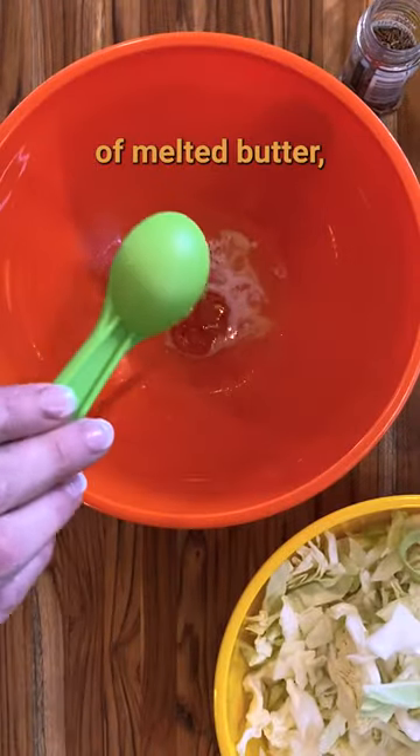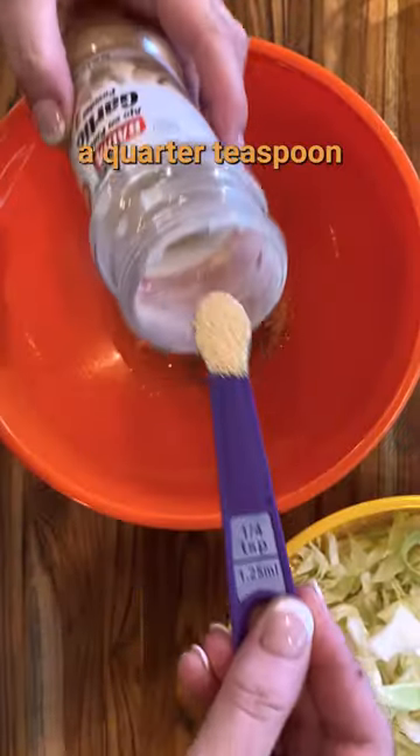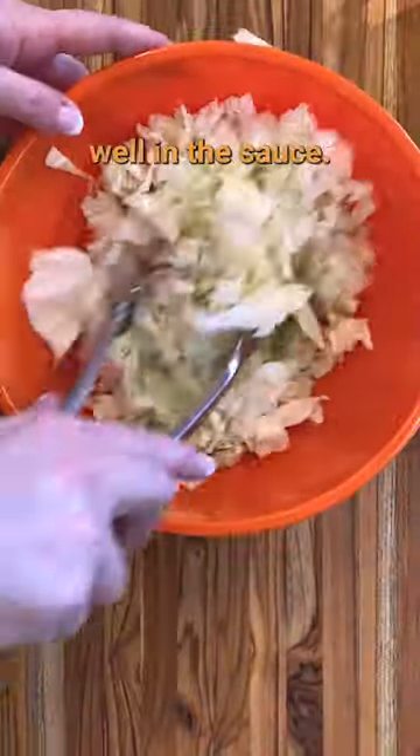Mix together two tablespoons of melted butter, a tablespoon of honey, half a teaspoon of caraway seeds, half a teaspoon of salt, a quarter teaspoon of garlic powder, and a bit of black pepper. Mix that up and then add in all that cabbage. Stir it to coat the cabbage well in the sauce.